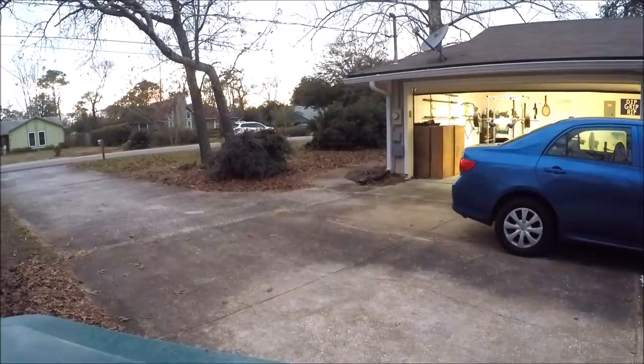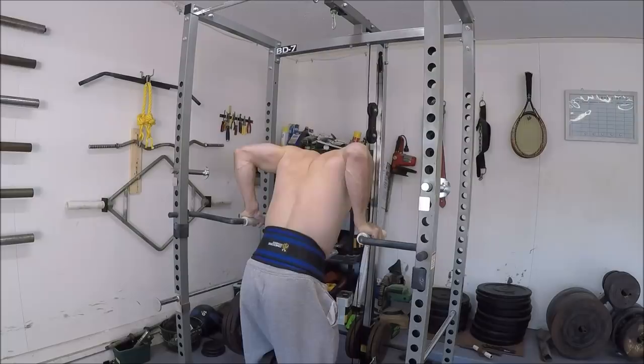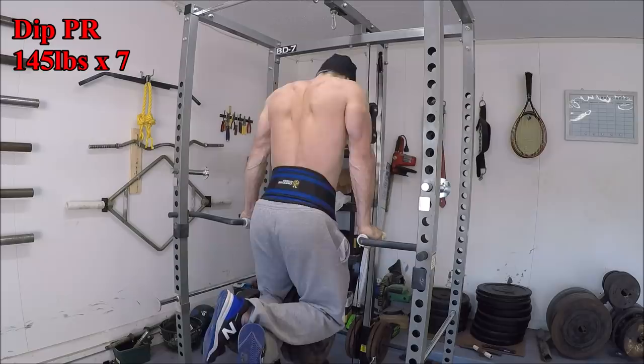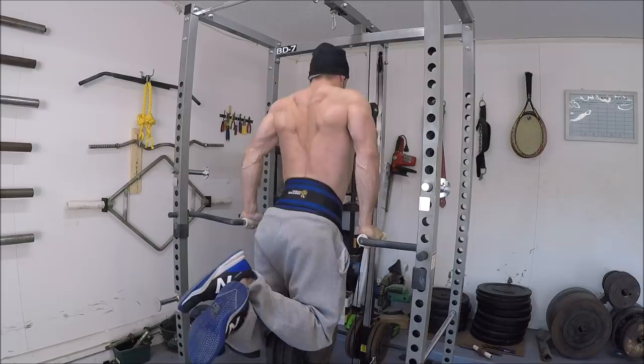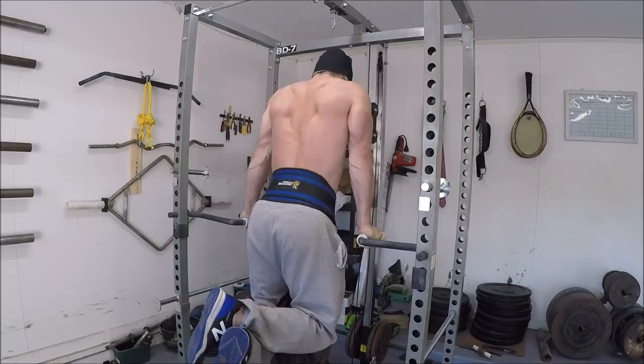I'm still working the weighted dip twice a week. I recently added in some extra work at the end of my Friday volume session — after my 5x10 on the Larson press, I'm knocking out three sets of 8 to 10 reps on the dip as well, just to get in some extra volume in addition to the heavy dips I'm doing on Wednesdays. It seems like that's starting to pay off already because I've had a string of solid sessions the last few weeks on the heavy days.